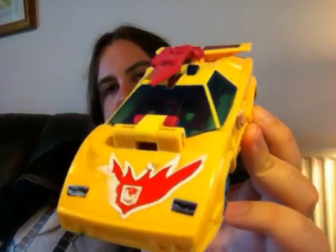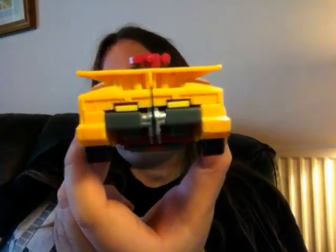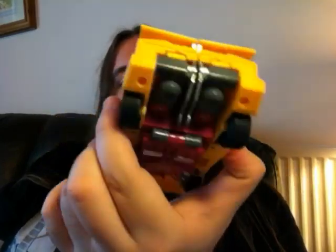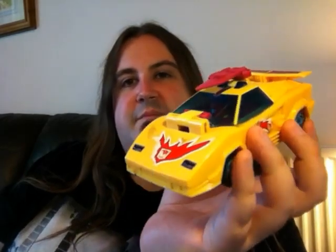Hi there guys, this is Rob back for a second review, and this time I thought I'd do G1 Motivator Flame. I don't think there's any reviews up for this guy. I've had this since I was a kid and I've just recently completed it again, because through years of play I've misplaced the Brain Master.